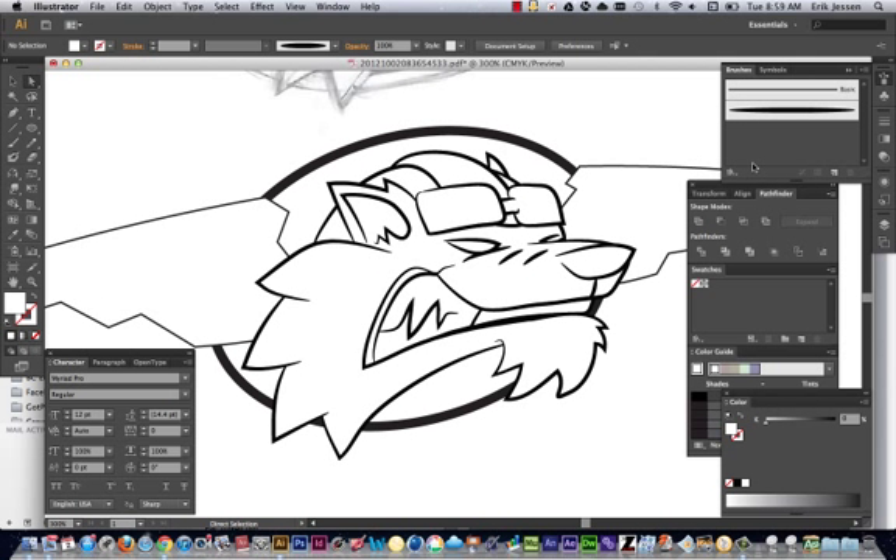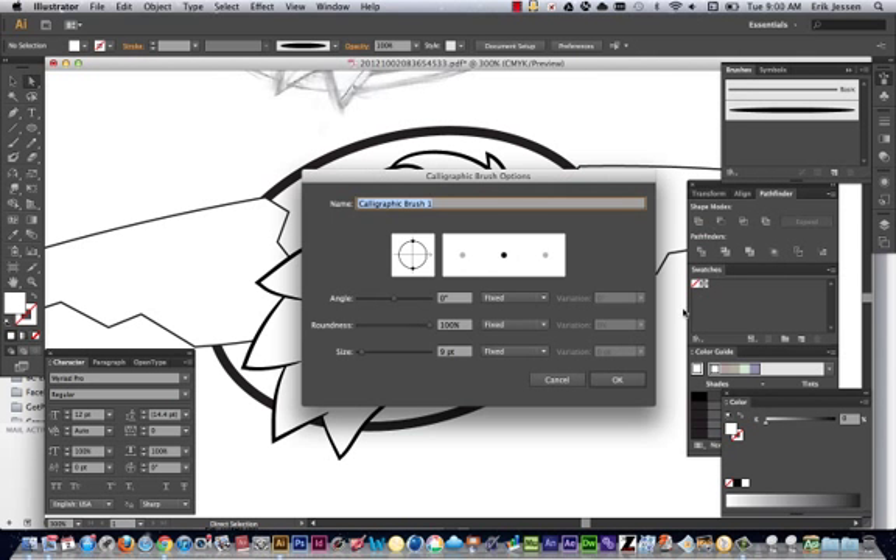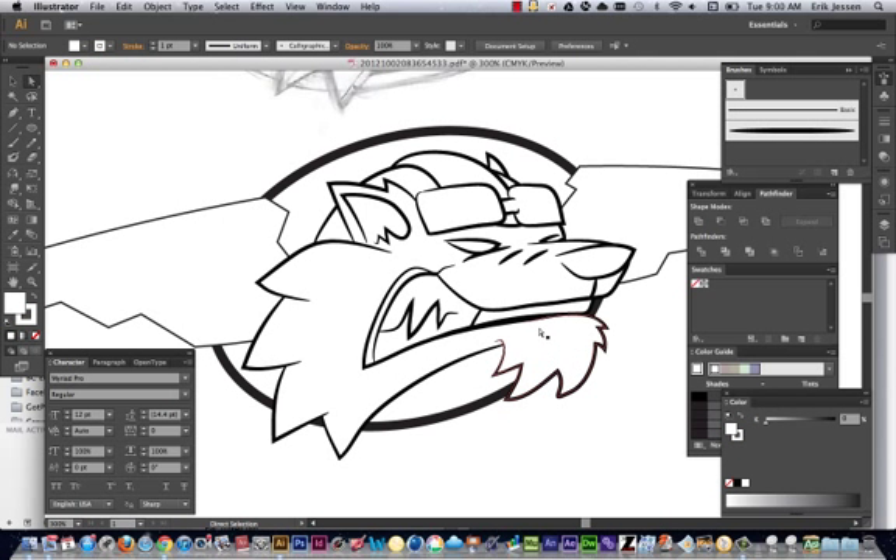So usually when I'm done with the base drawing of the lines, then I go in and I create my own calligraphic brush based on three points pressure and a variation of the lines. And with this brush, I do my detail lines.